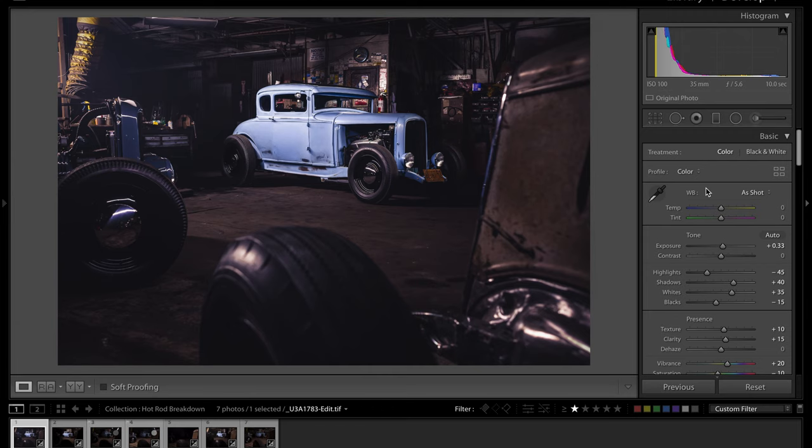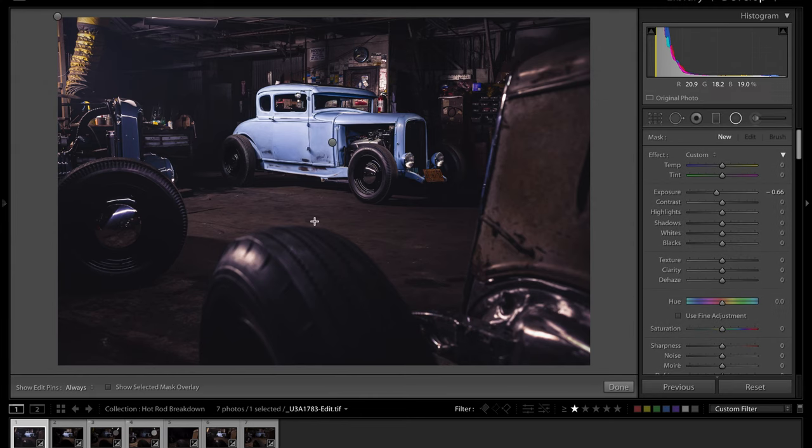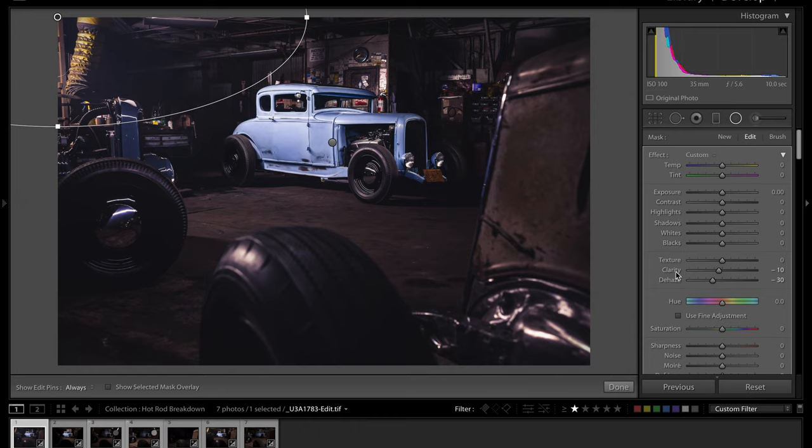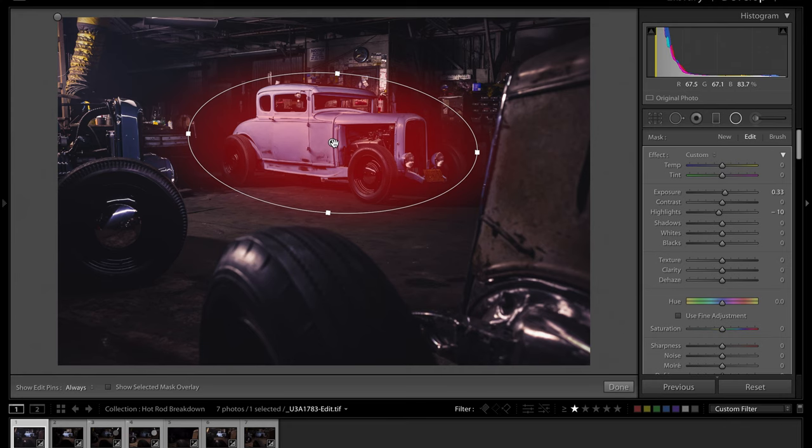I also used some masks in Lightroom. A graduated filter from the top applies about two-thirds of a stop exposure drop to control the ceiling and keep the eye focused on the car. There's a radial mask in the top corner to exaggerate the haze — I dragged out clarity and de-haze values to lose contrast there, as if the room were dusty and a key light were illuminating particles in the air. Finally, a radial mask over the car itself acts as a reverse vignette: a third of a stop exposure boost with highlights pulled down to minus 10, so the car pops without clipping.